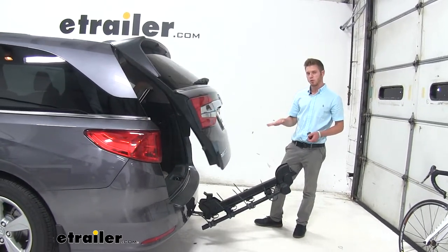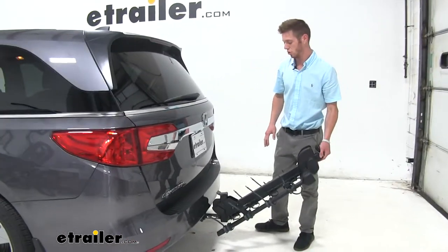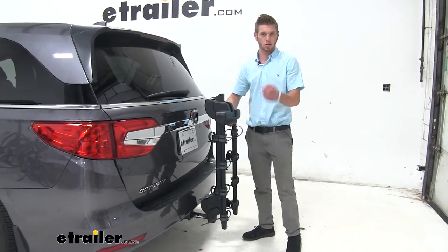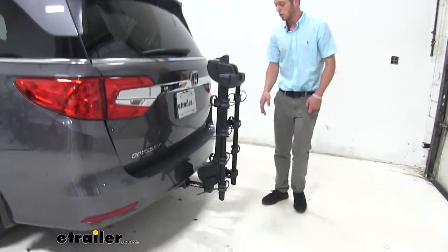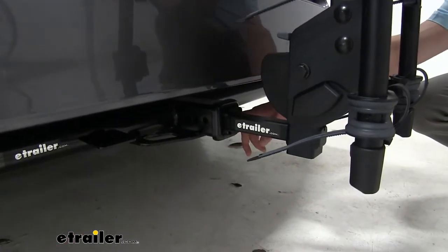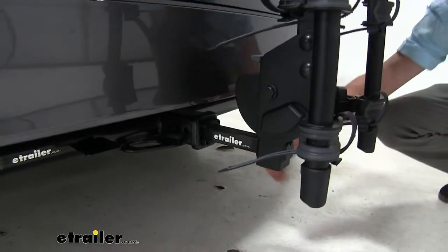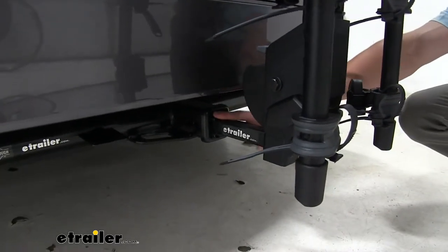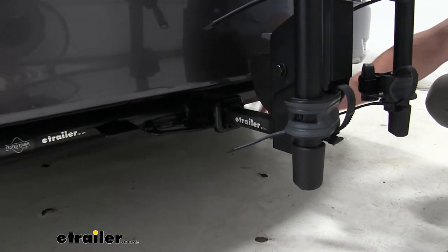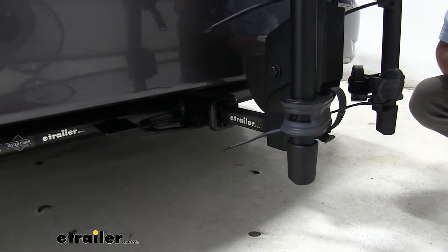Another really cool feature about this bike rack is going to be the universality to different hitches. After you hear that little click, it goes back up into place. It's very universal — we have an anti-rattle bolt that goes in there to prevent any sway or rattling for your vehicle. It also has this sleeve on there which allows it to go on any two-inch hitch receiver. And if you take this sleeve off, it can go on any inch-and-a-quarter hitch receiver.